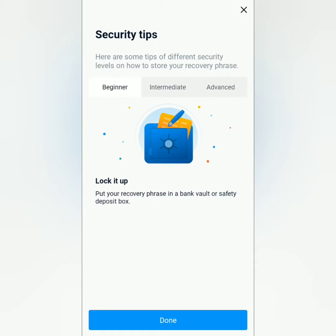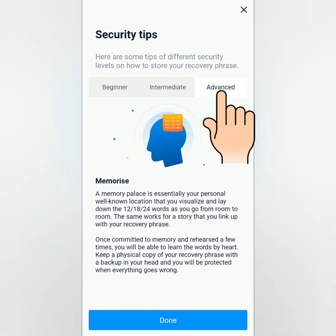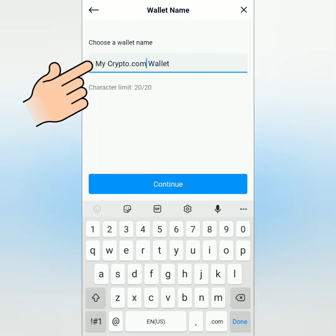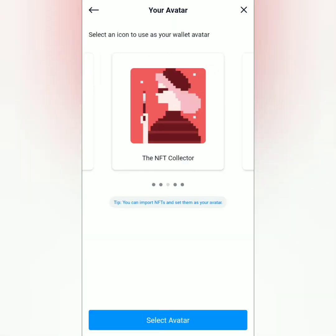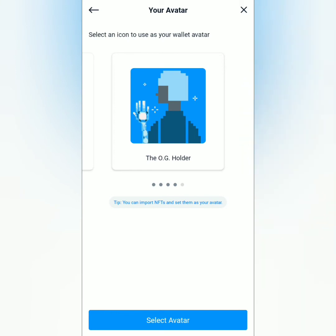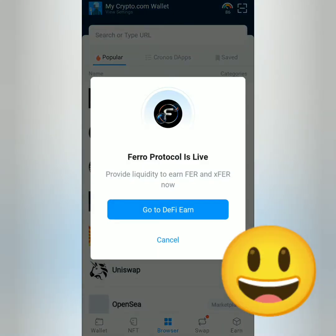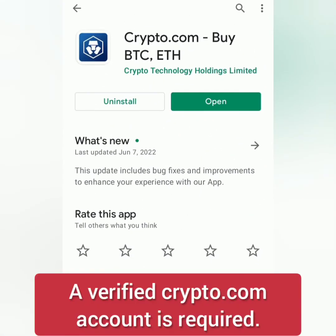You can check out some tips on how to secure your recovery phrase — you can put it in a safe or vault, put it in separate secret locations, or memorize it. Once done, you can rename your wallet, then continue. Next, select your avatar and confirm. Now you have your own Crypto.com DeFi wallet.